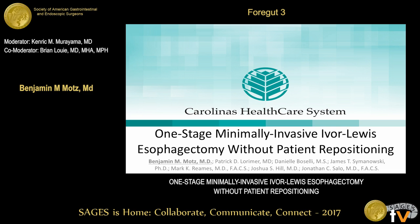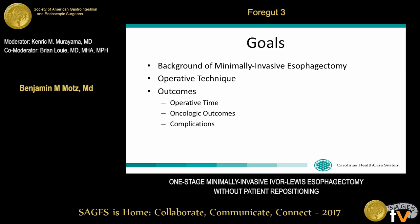Good afternoon. I'd like to thank the moderators for allowing us the opportunity to present our work: a one-stage minimally invasive Ivor-Lewis esophagectomy without patient repositioning. We have no disclosures. My goals today: I'd like to briefly describe the history of minimally invasive esophagectomy as it pertains to the development of our operative technique, discuss in detail our one-stage approach, and then discuss the outcomes we've seen at our institution.